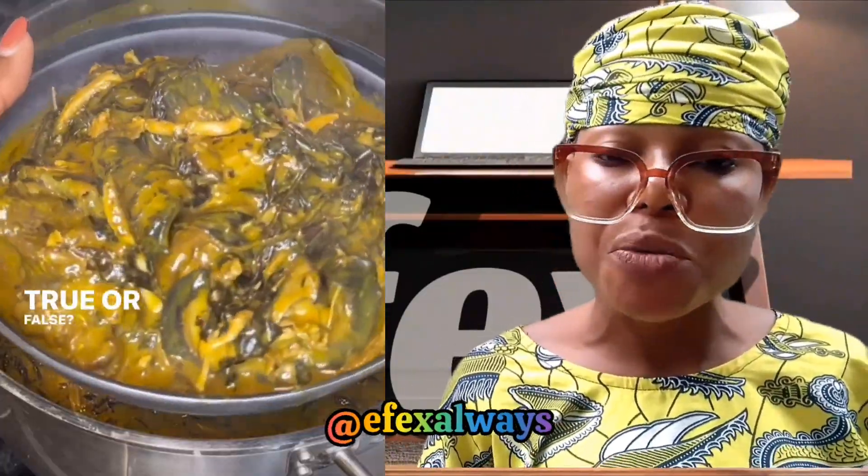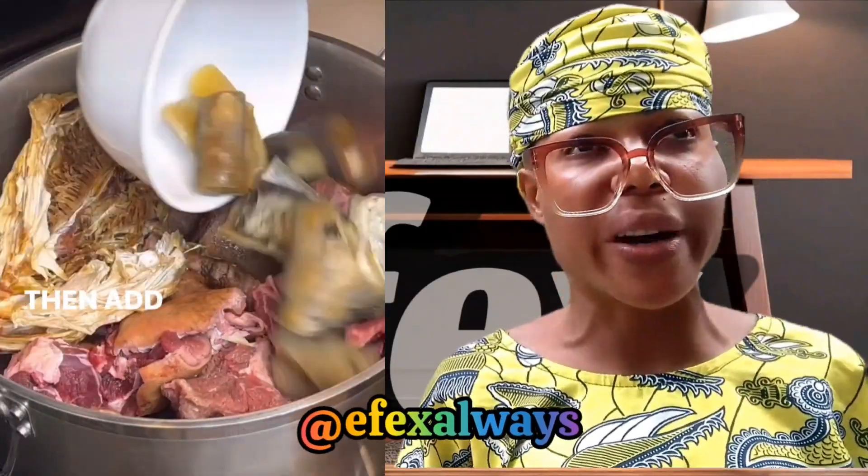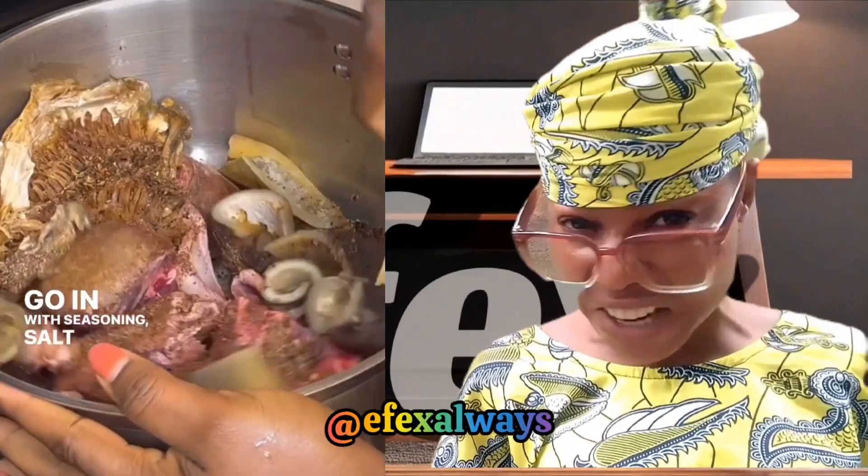If you've never chopped ofe onugbo before, raise your hands up — identify yourself, teacher is in the class. You never chopped ofe onugbo before? You sure? Are you even from this country Nigeria?